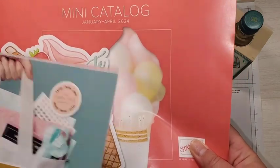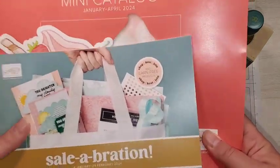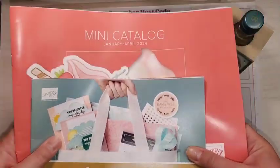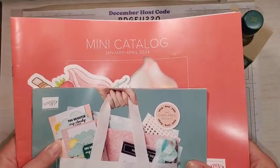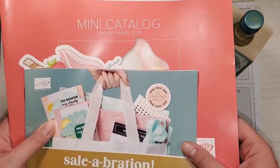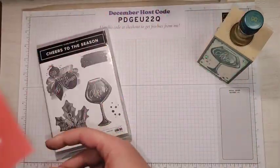It's got tons of great spring products in it. If you would like your copy of these catalogs — I can't show you the insides yet — but if you'd like copies so you can see them for yourself, click the link in the description of this video to request a catalog from me.